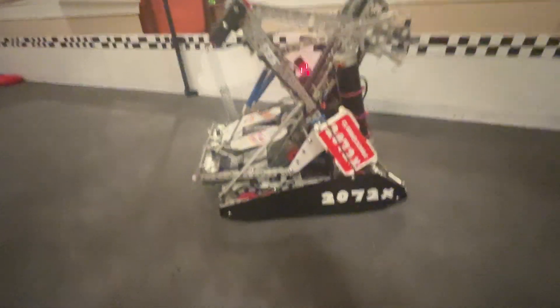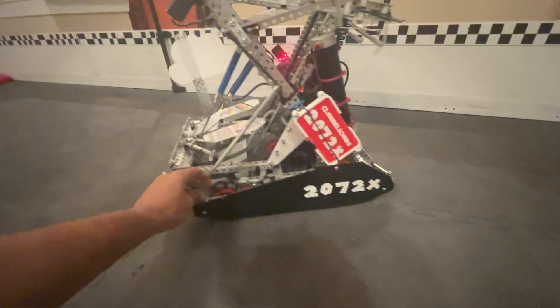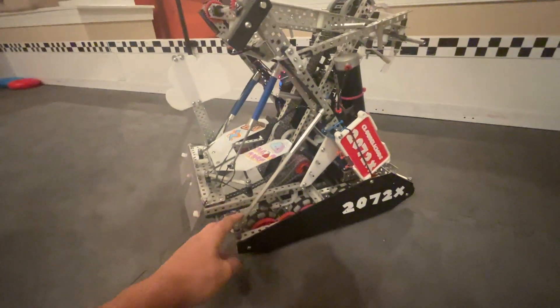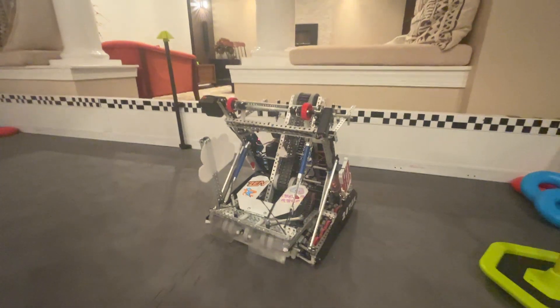Hey everyone, it's Red Thicker Ricky from 2072X. I'm a driver and I also build, and I'm going to be talking about the robot a little bit. This is what we took to Sugar Rush — this is the overall robot right here.